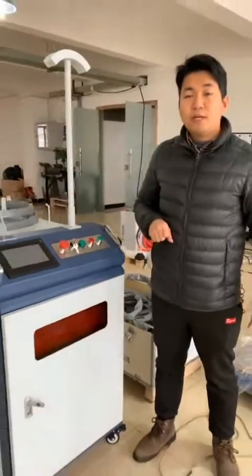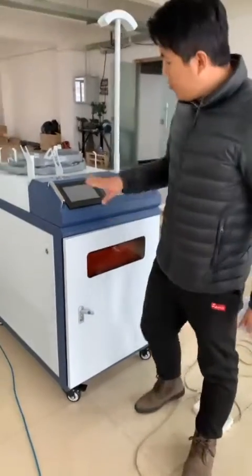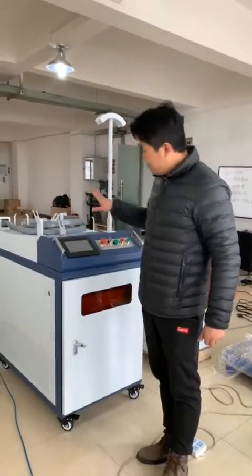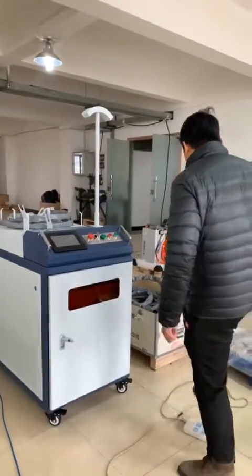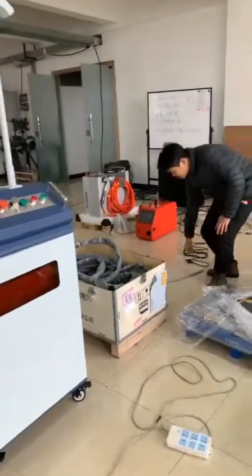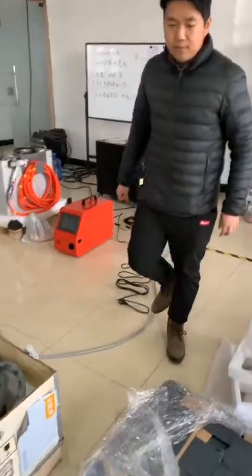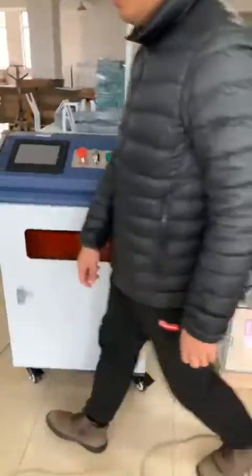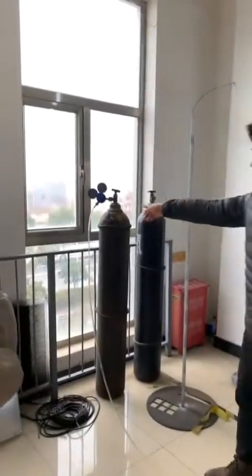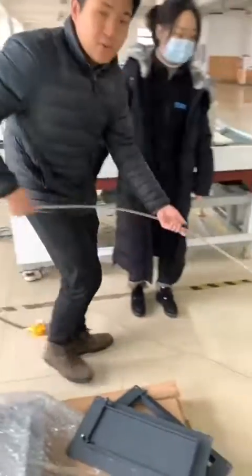Now let me introduce how to use this machine. First, before we turn on the power, we should connect the pulse line. This is the pulse line. And also the air — you can see this is an air tank line. We connect it to the rear.